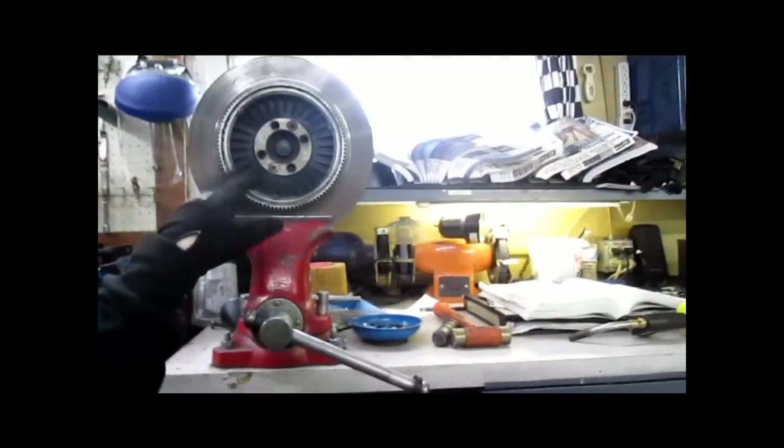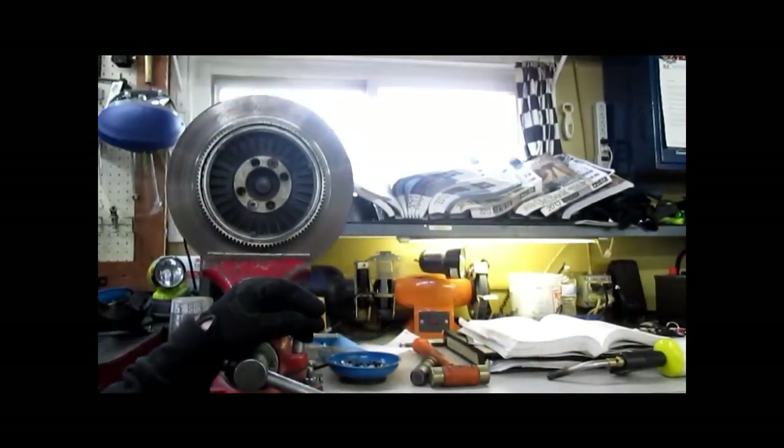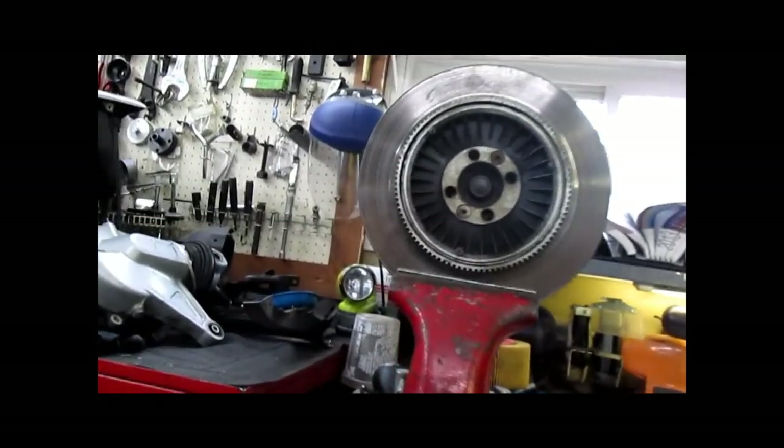I'm going to explain to you how to change the rear disc on your K75 or K100. Obviously, if you have a drum rear brake model, this doesn't apply. If you're not sure how to remove this rear drive from your bike, look for my video titled 'Things to Check Before You Buy a K-Bike or a Pre-Buy for a K100, K75' — that will cover how to remove the rear drive.